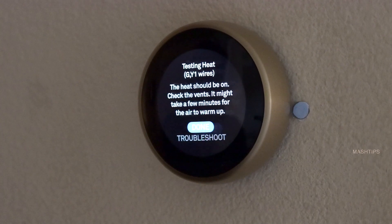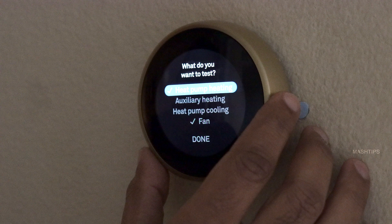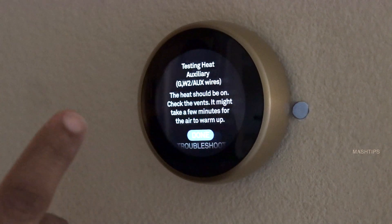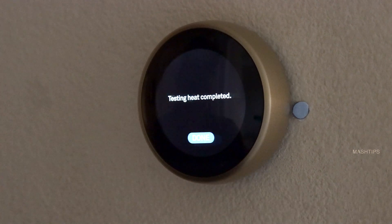Similarly you can check any other options here. The heat should be on — it will show you what wires are already connected. If I select auxiliary heating, it will show you what wire colors are there: G, W-2, or Aux wires — those are controlling the auxiliary heating. Make sure all those are in place, then click on that.